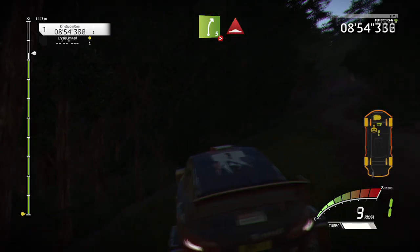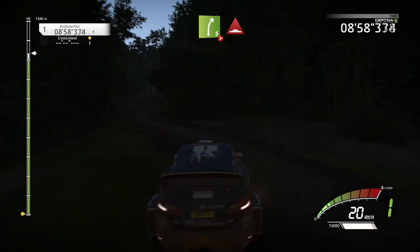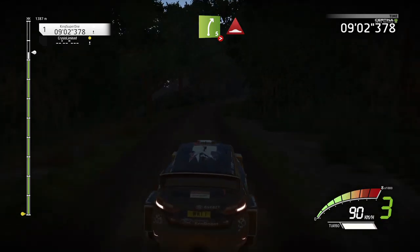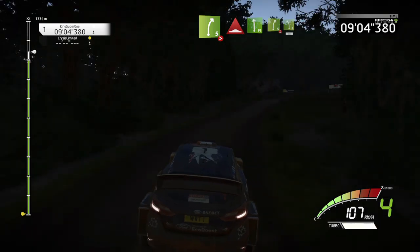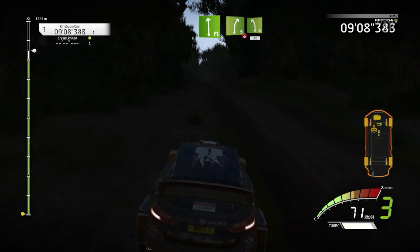Pitch, bump. Flat left, into right 5, over crest, into left 5, 30.